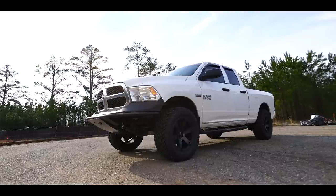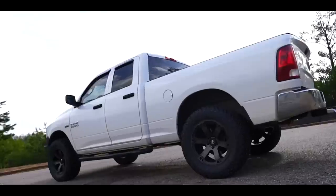Oh, look, it's my Ram 2016. Oh, it's a two-wheel drive! Oh, and it's a two-wheel drive. Might as well have lifted a Honda Civic.